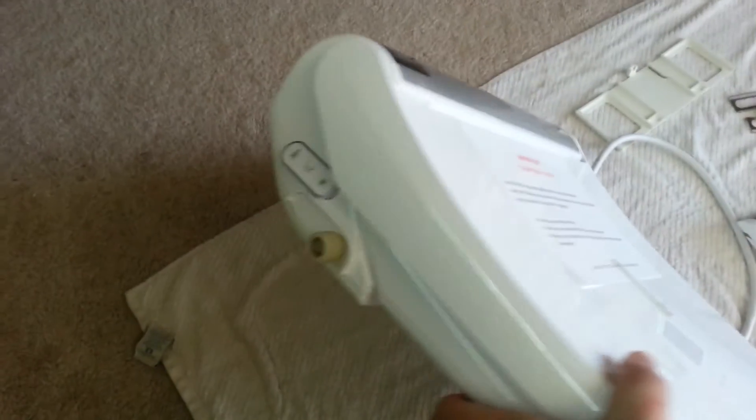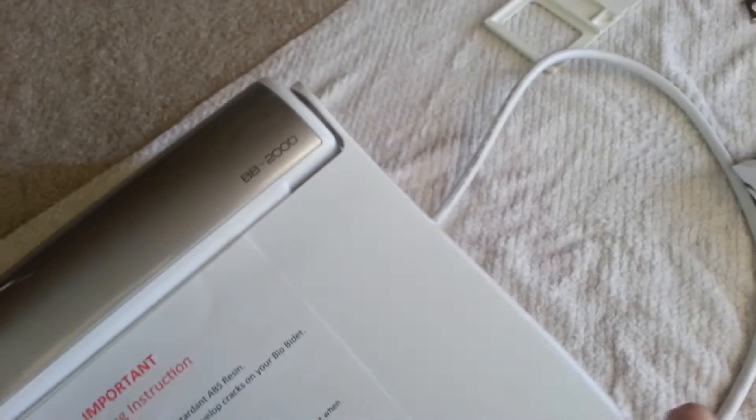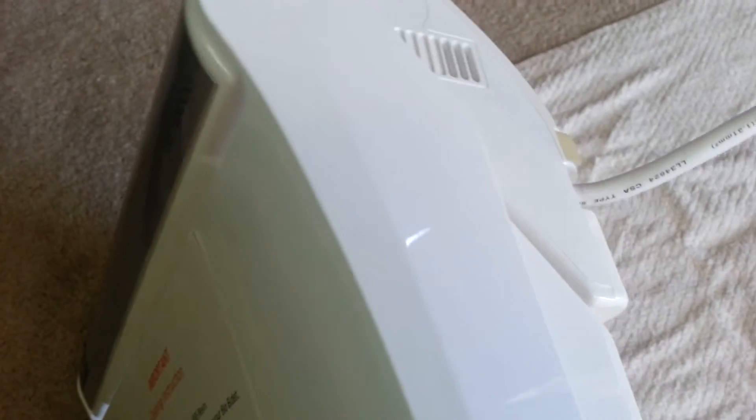On the left hand side we have the water in as well as options for running the bidet without the wireless remote should it be out of battery. On the right hand side, we have the deodorizer as well as the four foot long power cord.